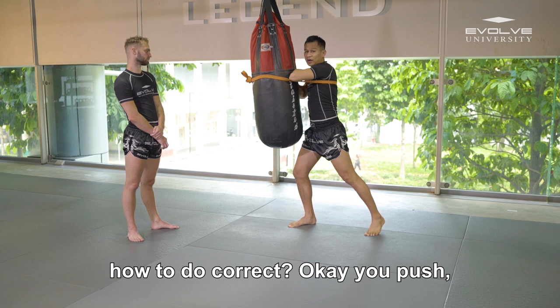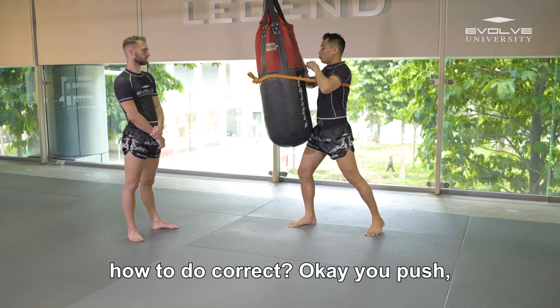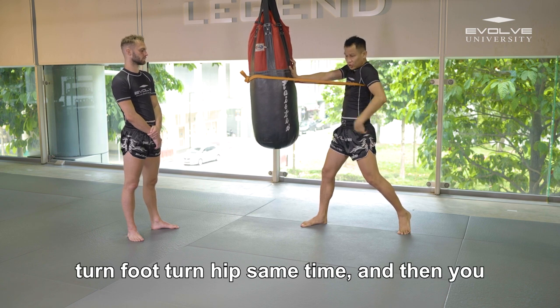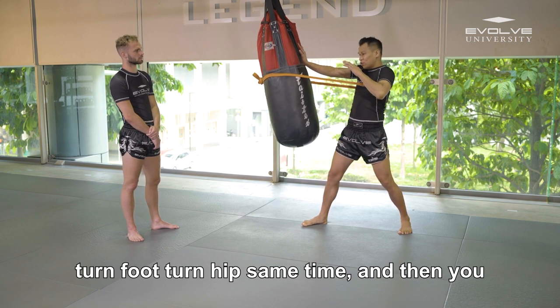How to do it correctly: you push, you push and then you space. Then you swing your arm, then you turn foot and hip at the same time, and then your elbow.